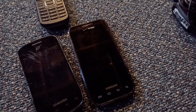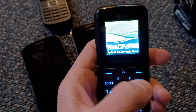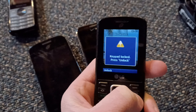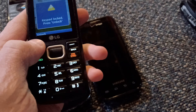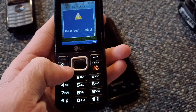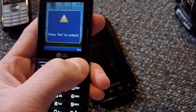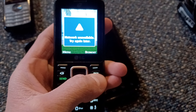This LG 300G is pretty nice. Keypad locked — press unlock, left key to unlock, press yes to unlock, right key yes. This phone's very talkative. Time to shut it off.